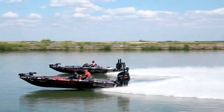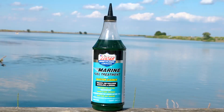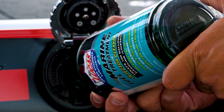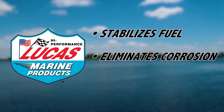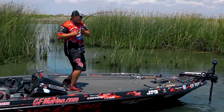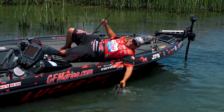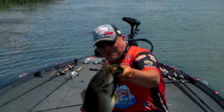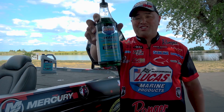Lucas Marine Fuel Treatment and Injector Cleaner stabilizes fuel and eliminates corrosion. It cleans and lubricates the complete fuel system — perfect for marine outboard applications. It eliminates the need for higher octane fuels and will not void your warranty. Protect your investment with Lucas Marine Products. Lucas Oil — it works.